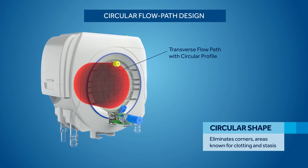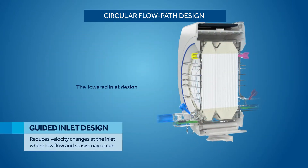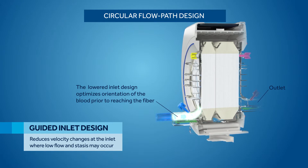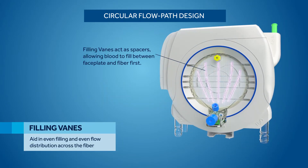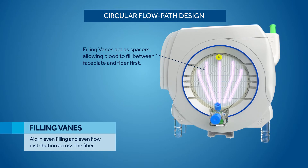The circular shape eliminates corners, areas known for clotting and stasis. The guided inlet design reduces velocity changes at the inlet, where low flow and stasis may also occur. Finally, the filling vanes aid in even filling and even flow distribution across the fiber.